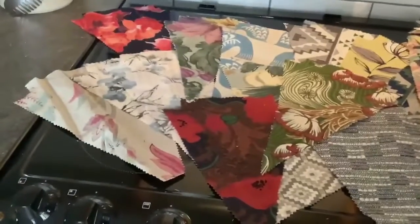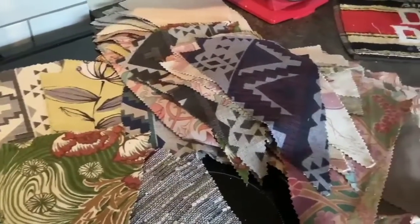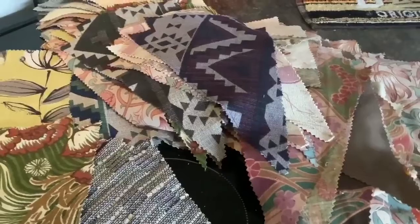That's all the material chopped up. I managed to get 93 pieces. Now it's the job of sewing them all together.